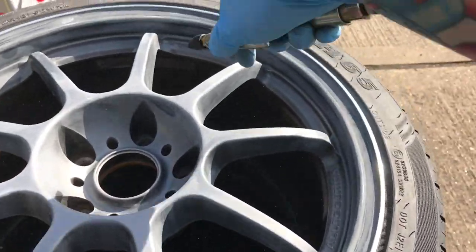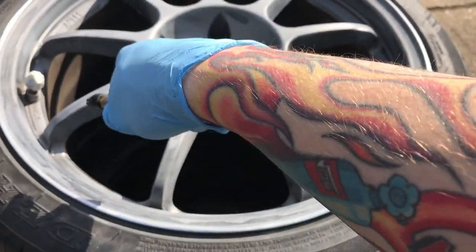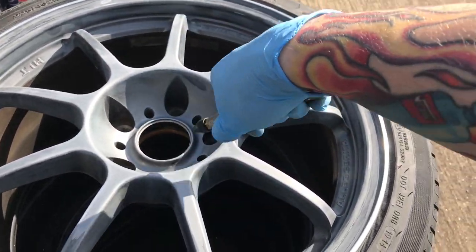What's up guys and welcome to my channel Flamer4. In this video I'm just going to quickly show you how you can spray some wheels purple — this is on a BMW — and I'm just going to show you how you can paint them really quick.